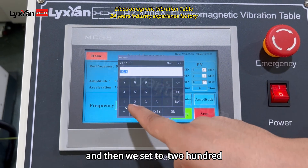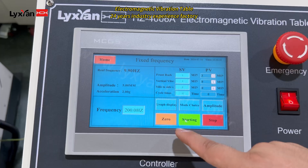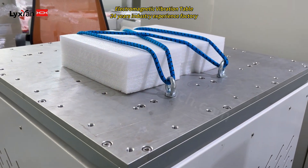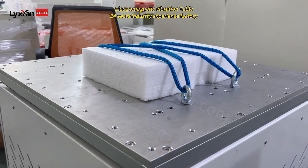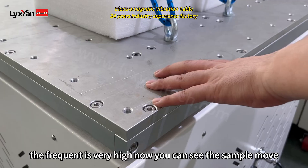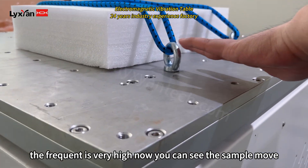And then we set it at 200. You can see the sample move. But the frequency is very high now. You can see the sample move.